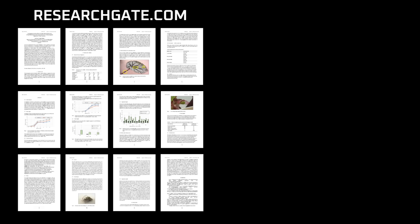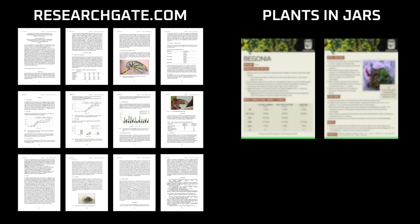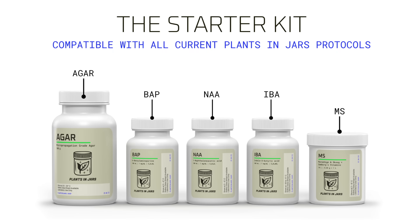Protocols usually look very science-heavy, but I've reformatted them into cookbook-style recipes that you do not need a high-level science degree to interpret. No need to calculate molarity — unless you're into that, in which case, nerd. The starter kit is what I use to clone the rare and tropical plants you see me working with. Everything else I use in this tutorial, like containers and equipment that I don't sell on my website, will be linked below on Amazon to make getting started as easy as possible.